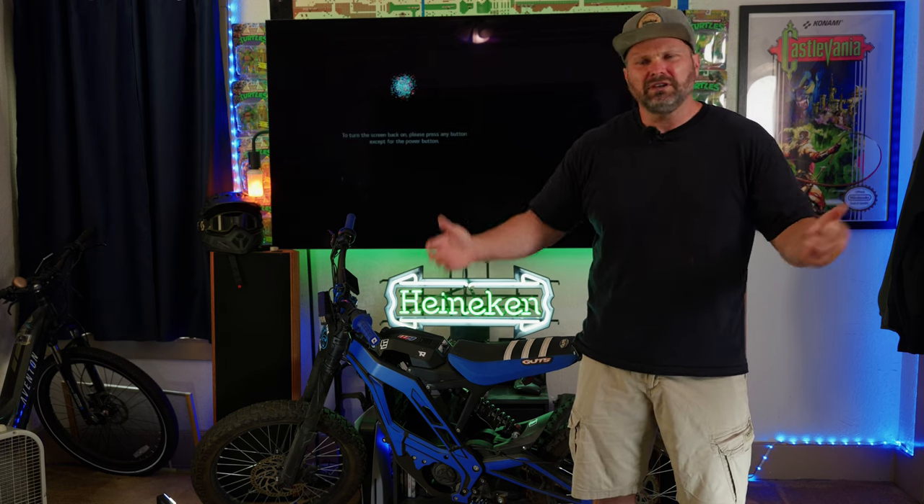All right guys, there you have it. I just wanted to show off my new mods, and if you're interested in buying an E-Ride Pro SS, head to RevRides using the link in the description. Enter coupon code SHOOTTHECHIT and you can get your very own Warp 9 pegs for absolutely free — just tell them ShootTheChit sent you. Anyway, thanks for watching. Don't forget to like, comment, share, subscribe, and I will catch you in the next one.